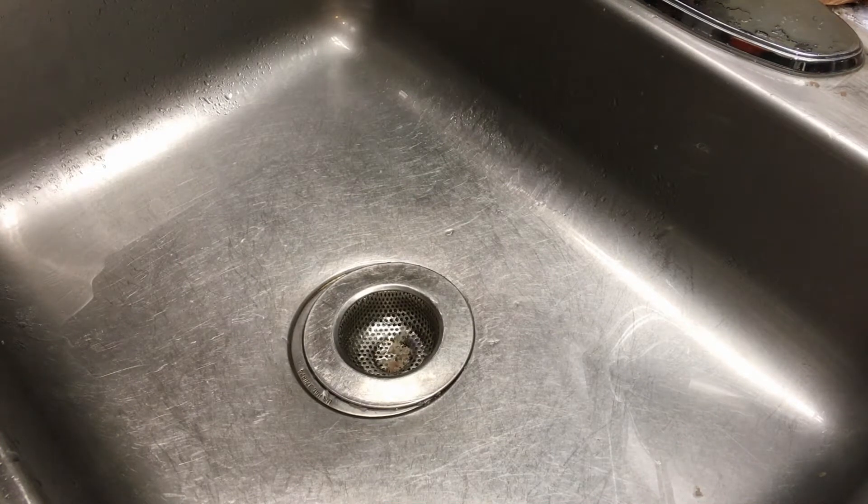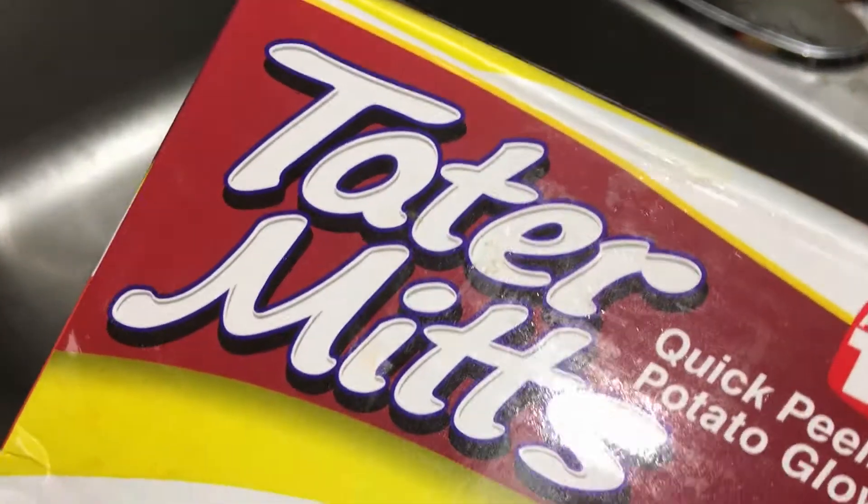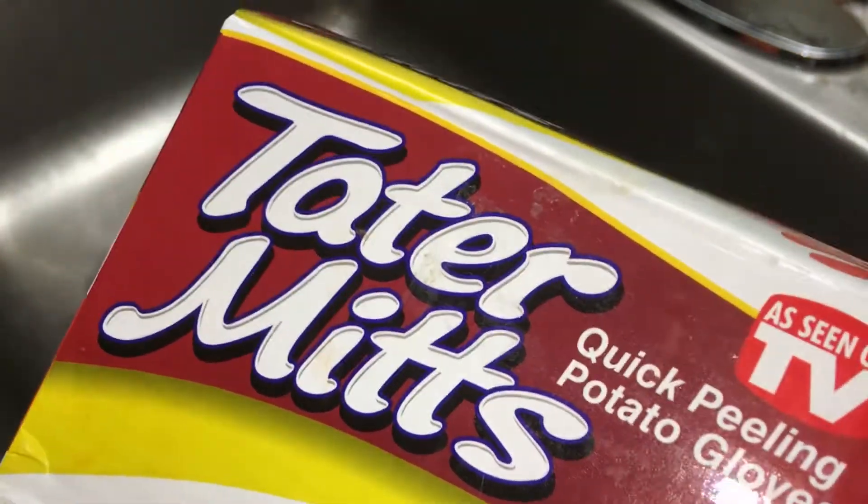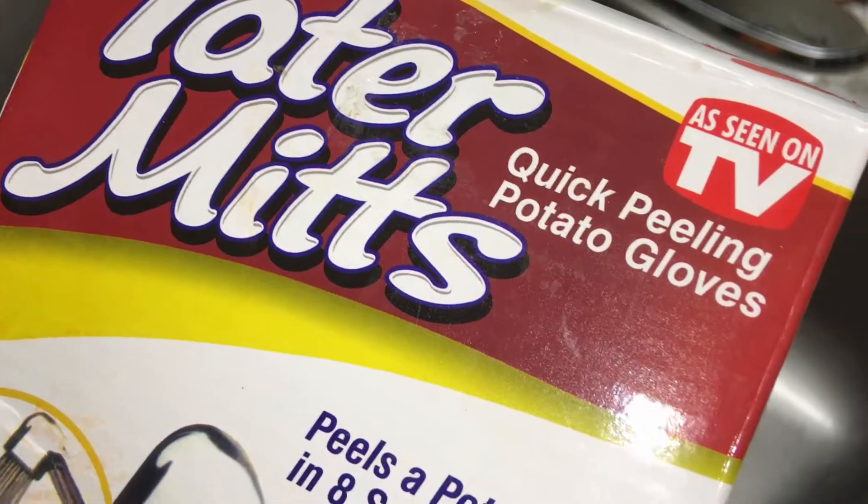Hey guys, love the show, please keep up the great work. Today I bring you a kitchen gadget — it is the Tater Mitts, right, Tater Mitts. Seen on TV, quick peeling potato gloves. So let's try them out and see how quick they are to peel.